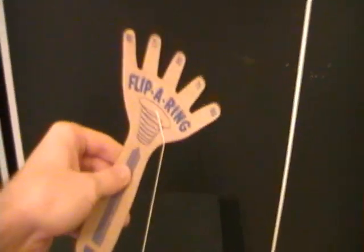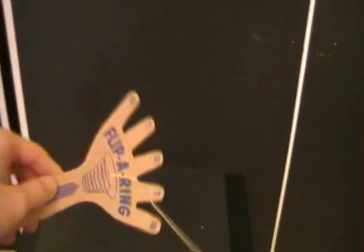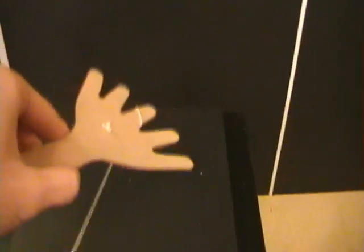What you do is you just try to flip that ring up there and land it on one of the fingers. It's hard to show you while I'm filming. I can't really get it far enough out for you to see, but you just flip it and try to catch it. I've only gotten a hundred once.